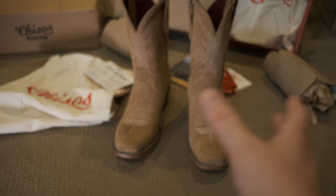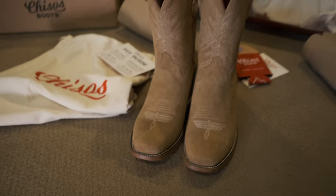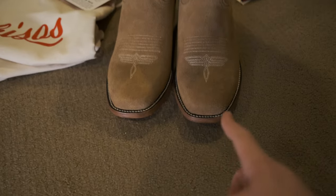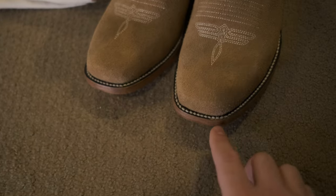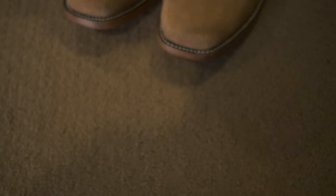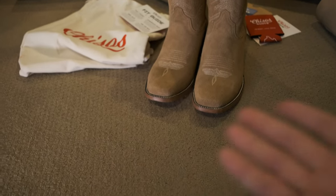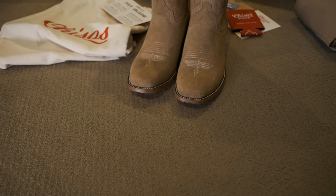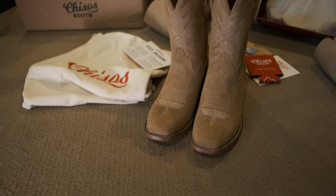The misalignment — when you line up the two boots, one of the shafts is in such a different position, and that throws me off. Getting really particular: this toe bug is perfectly pointed, whereas the other one is kind of off-center. And they kind of nicked up the top black color underneath the stitching. Maybe you could fill it in with something, but why should I have to repair a boot I just spent $500 on? That's just nonsense.